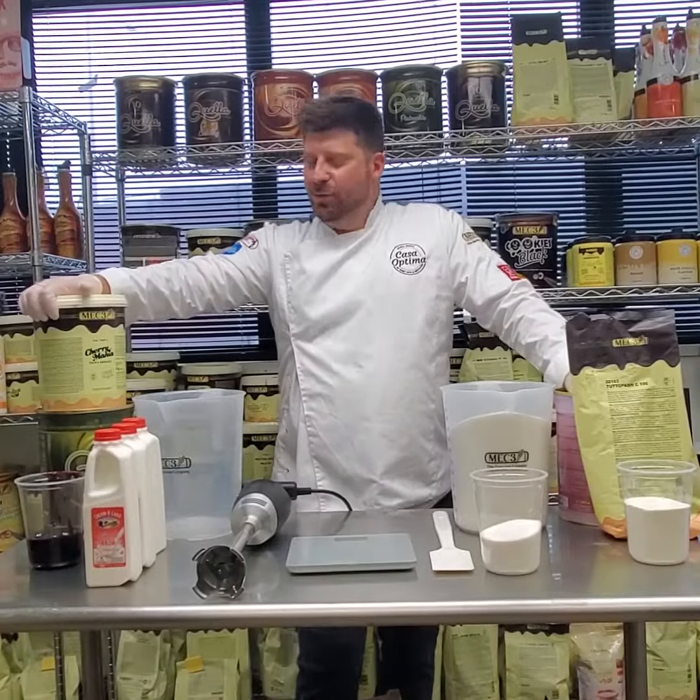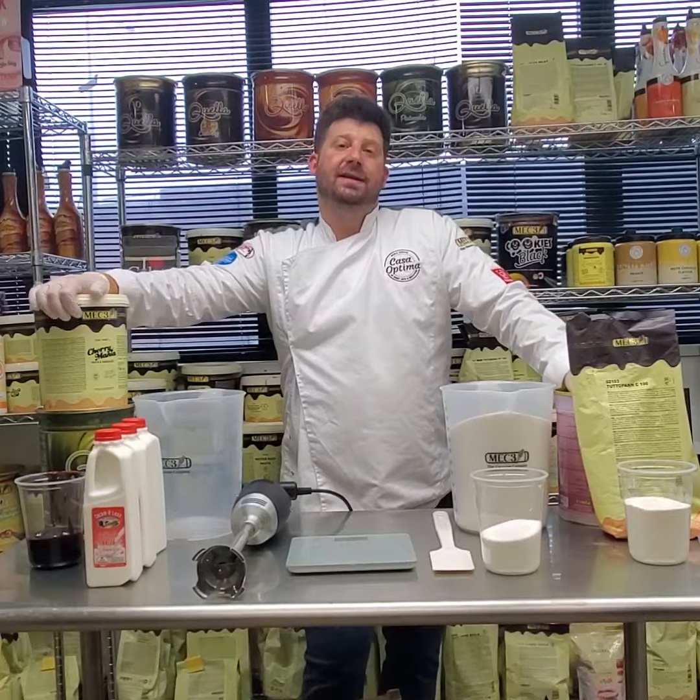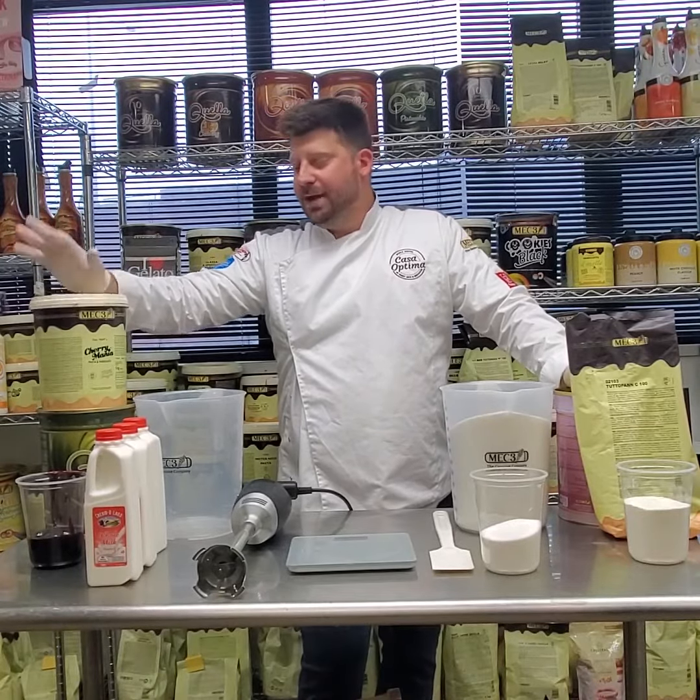How you doing guys? We're going to be making one of my favorite flavors from Mech 3. It's the Cherubinia paste, which is actually used in the taste of the American to swirl the flavor. Amazing flavor.